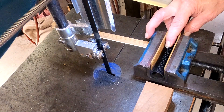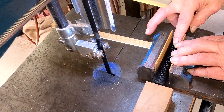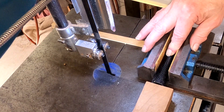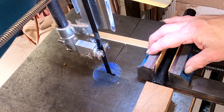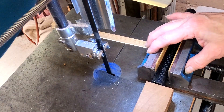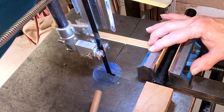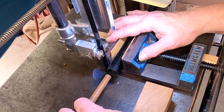I can pull the vise back, loosen the jaws, move the tube forward to the stop and clamp it. See, I got leather here to protect the tube. Now I can turn the blade on. I've got the little dowel to catch it with. So I slide it forward and make the cut.